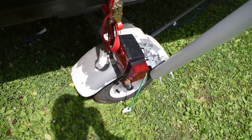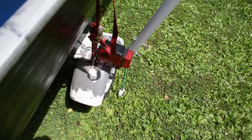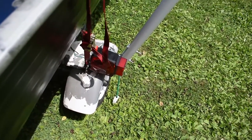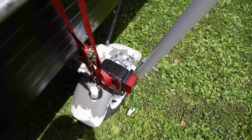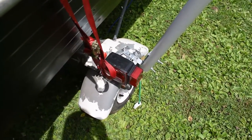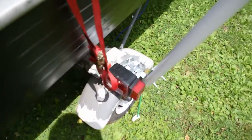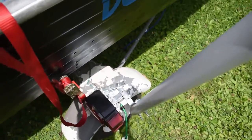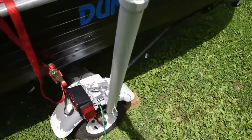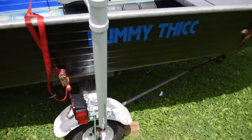I had to go in and redo all the tail lights on the trailer because they were pretty much under the boat. If I was driving, you wouldn't be able to see whether I was braking or not, and I really didn't want to have an accident. There were a lot of different brackets involved.